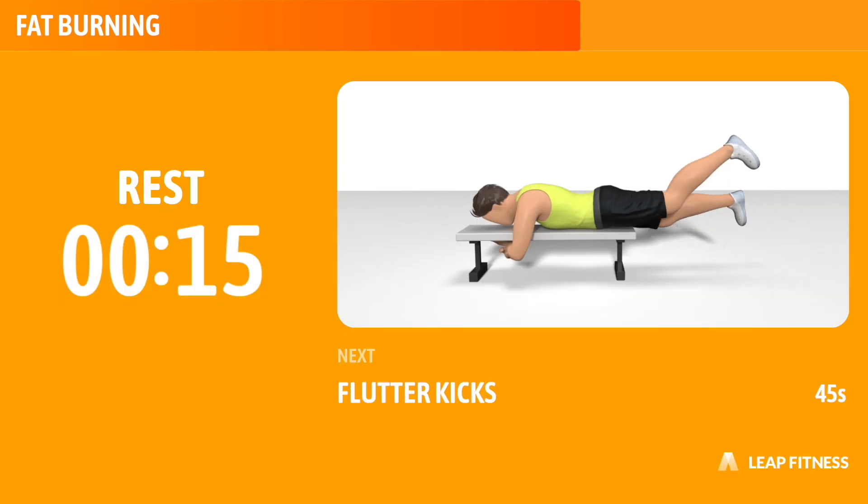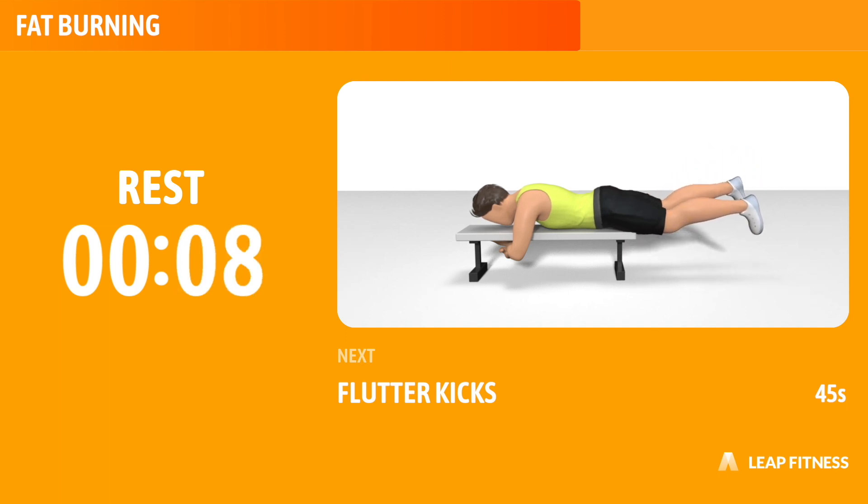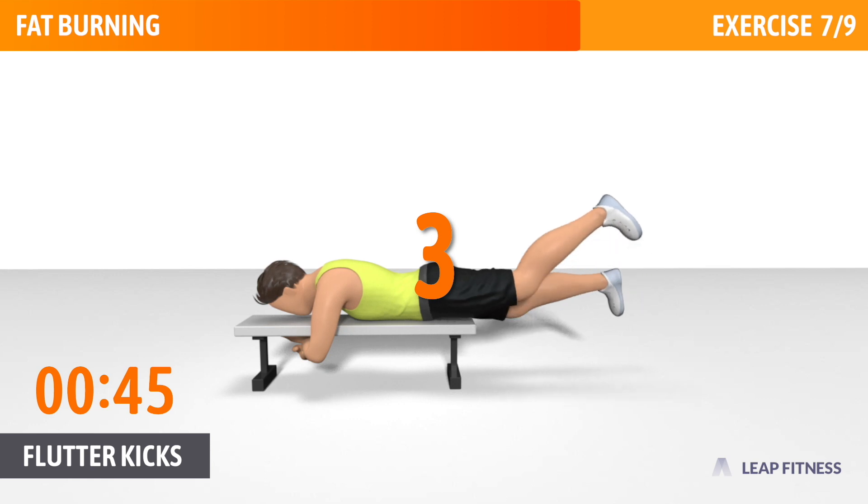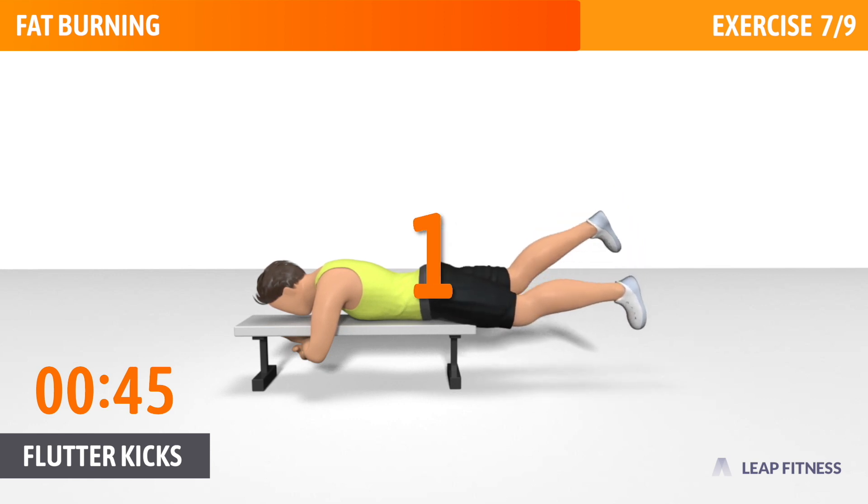Now have a rest. Next exercise: Flutter Kicks. This exercise strengthens your glutes. Next up, flutter kicks, 45 seconds. In 3, 2, 1, go.